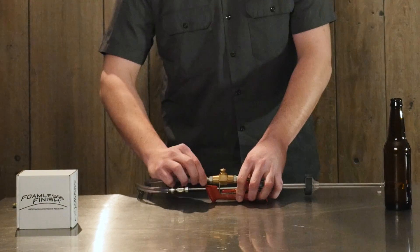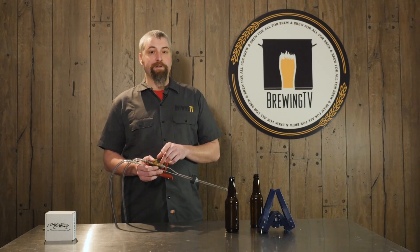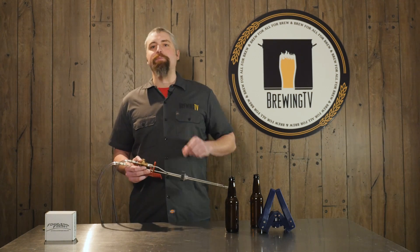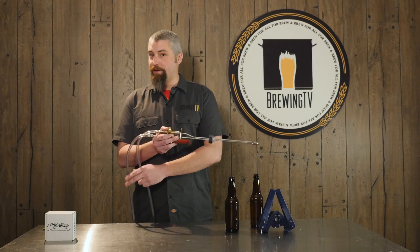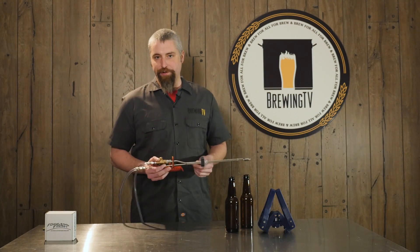Consult the instructions from the Last Straw and make all your proper connections for your CO2 and your beer. Now that we're all connected, it's almost time to start filling, but not before we exercise that ever important art of sanitation. Sanitize your filler, run some sanitizer through the beer line, get your bottles, bottle caps, and anything else that you use during your bottling day.